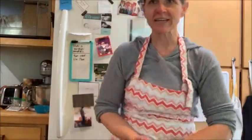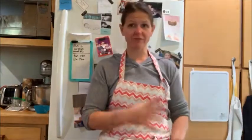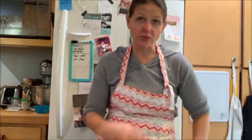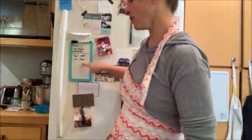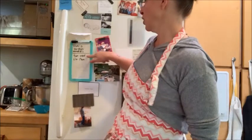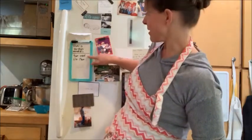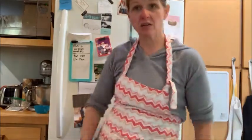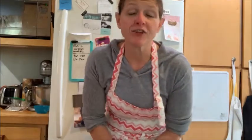It is now 12:15. We did our first turn at 11:30, so I know the dough has relaxed enough to roll out again. Bakers write down when they've done everything — I mixed at nine, did my first turn and lock-in at 11:30. Now it's 12:15, we're going to do our second turn. The first turn was a letter fold; the second turn is going to be a book fold.